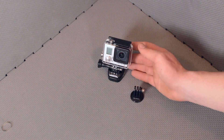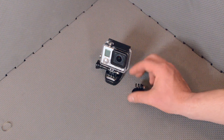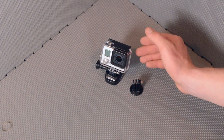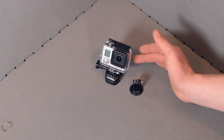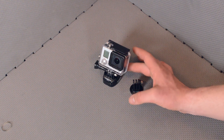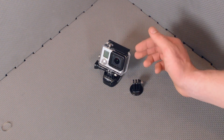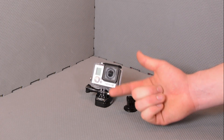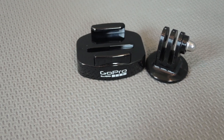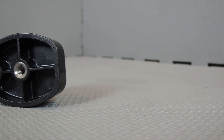I think the addition of the buckle mount tripod mount to the tripod mount kit is really cool and it follows the direction that GoPro has been moving lately. We've seen the addition of buckle mount plates on almost all of their accessories — the suction cup mount has it, the JAWS flex clamp has it, and those are the two big ones that didn't used to.